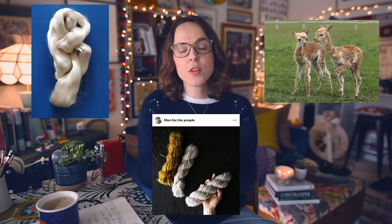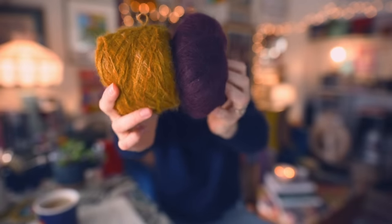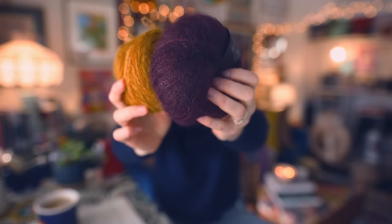You'll also hear people refer to suri. Suri is a similar 70/30 ratio — 70% baby suri alpaca paired with mulberry silk. For those who can't knit with mohair because they find it too prickly, suri is a fantastic alternative. However, it's important to note that suri is much less lustrous than mohair, because suri alpaca fiber has very little luster, whereas mohair from the Angora goat has quite a bit. The silk helps, but in suri's case it won't add much additional luster.